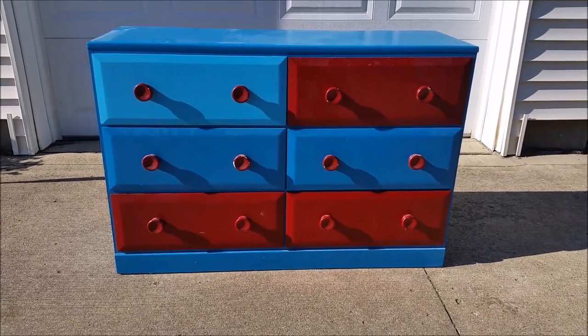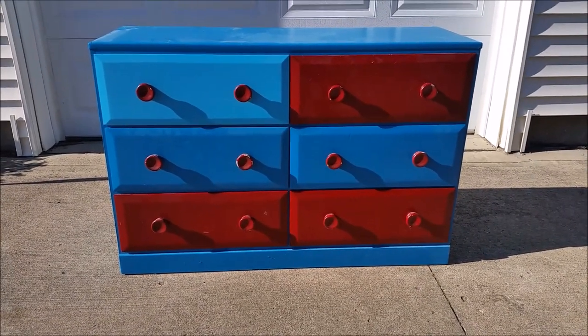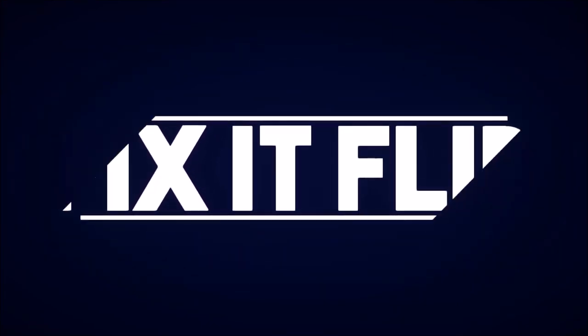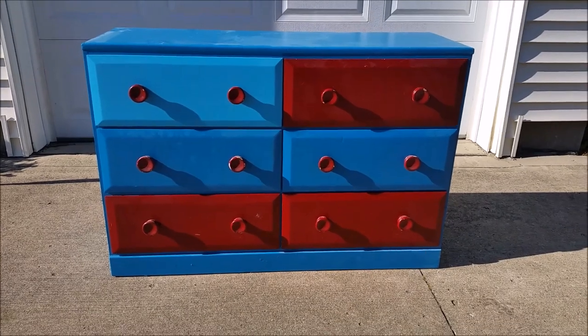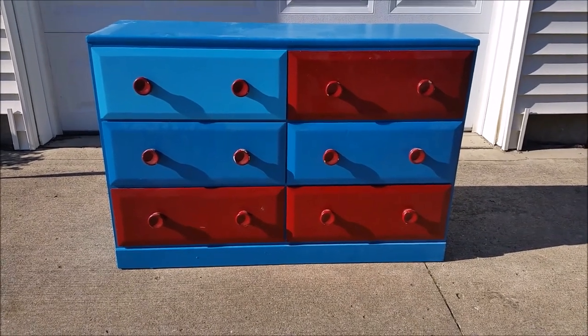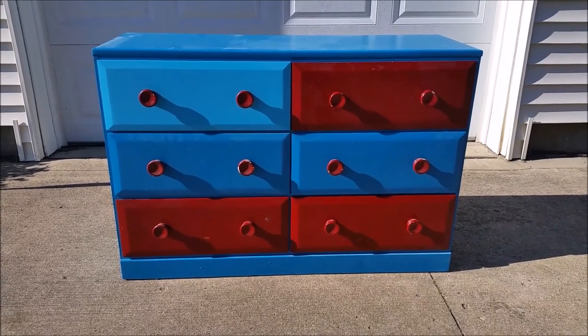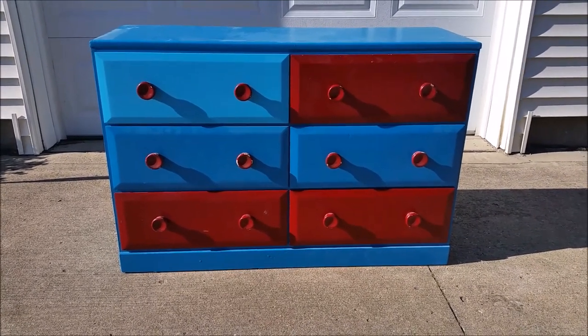Hey guys, it's Flip and today I'm going to show you how to repaint an ugly old dresser. This is an old dresser that somebody decided to paint in an ombre style and then changed their mind halfway through it. So today I'm going to paint it white and I'm going to show you how to do it.